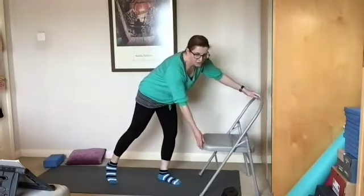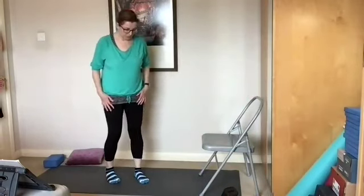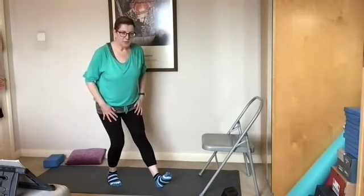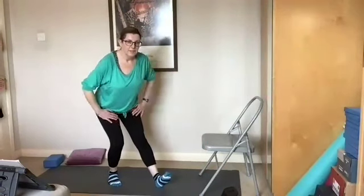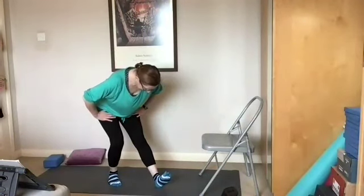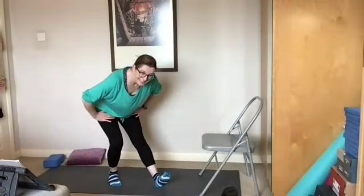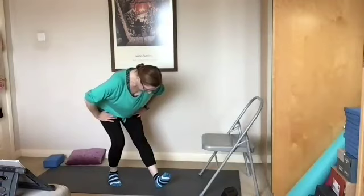I'm going to use the chair again in a minute. But first we'll release into those Achilles tendons a little bit more. Feet about hip width, stepping forwards onto the heel of the right foot, bend the left knee and then bend forwards from the hips, smiling at your kneecap. Breathe. Five, four, three, two, one.